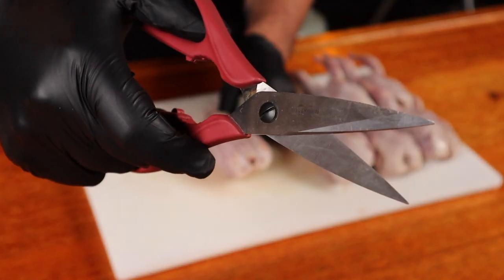Quail — when you're hungry but you don't want to eat a whole chicken. There's plenty of ways we can cook these little birds: whole, halved, or spatchcocked. And we're going spatchcocked for today's recipe using some sharp kitchen shears.